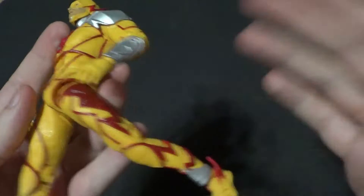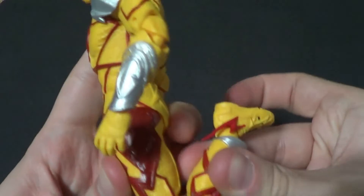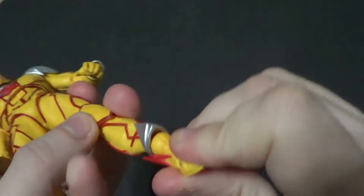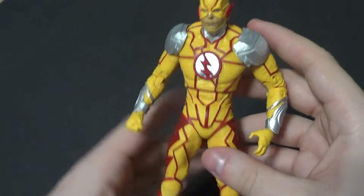In and out on the legs, forward and back — you can get them in a decent running pose. You've got that double knee bend. Nothing on the thigh, but it's livable. Forward and back on the feet, you've got that kind of pivot, toe, and peg holes for the stand, which you'll see in a sec.